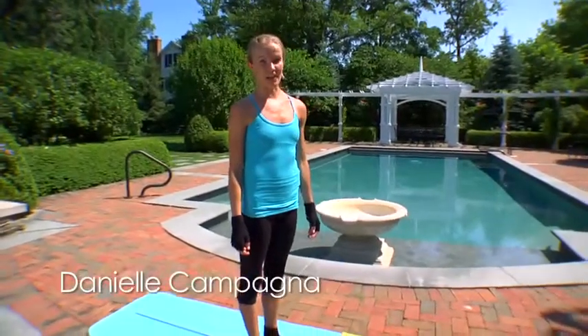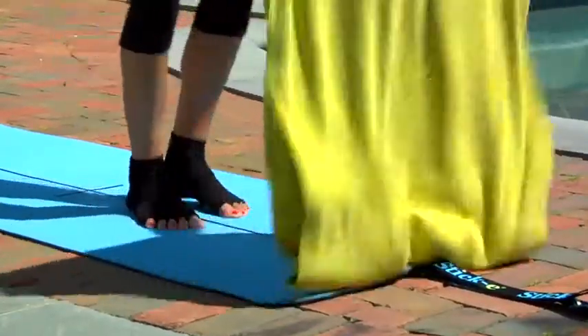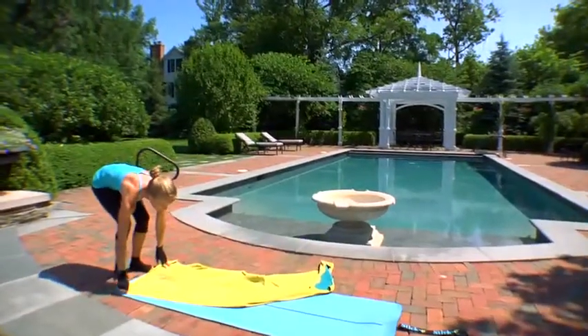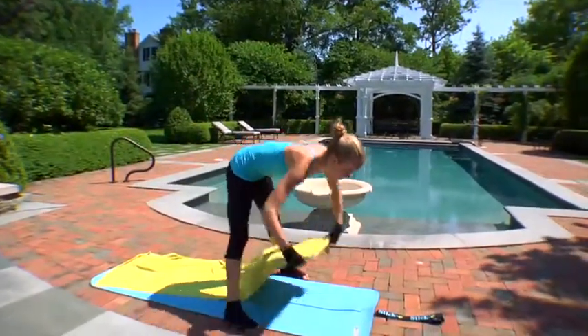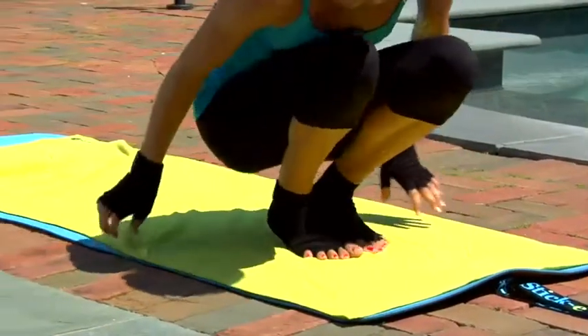So now we're going to move into our cool down and we're going to use our long towel. Just lay it across your mat and lay on your back.